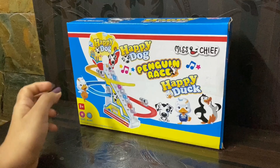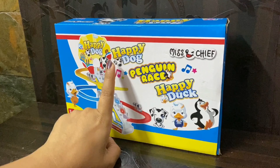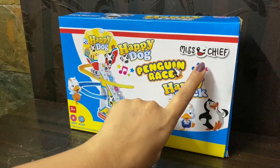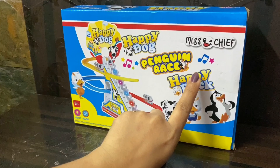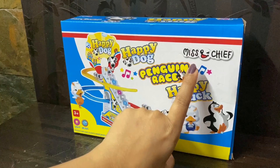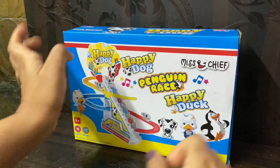Hi guys, today we are going to play with this penguin race toy. It's from Miss in Chief. We bought it from Flipkart. If you are in India, you can buy it from Flipkart. It was £3.99 plus the delivery charges they charge.